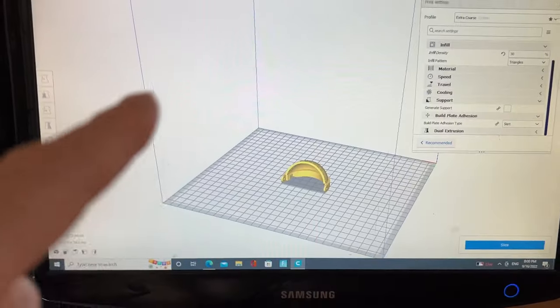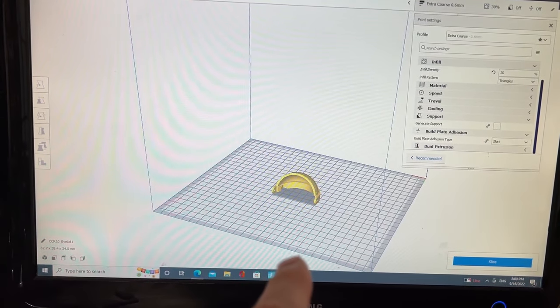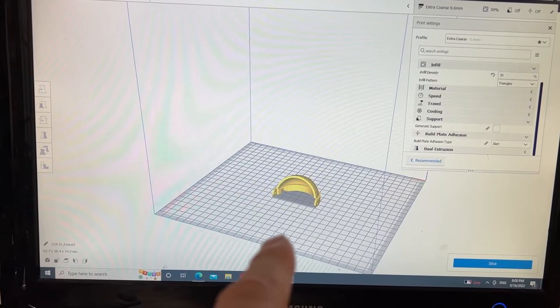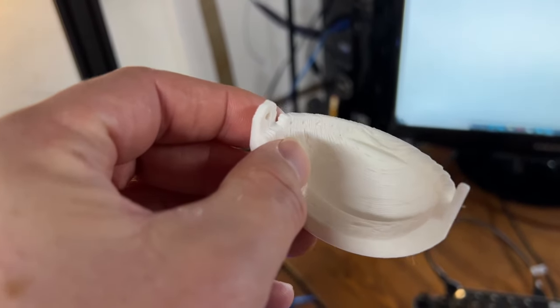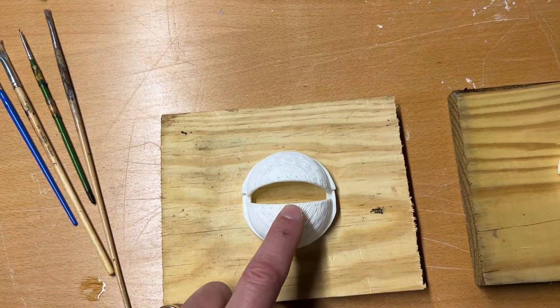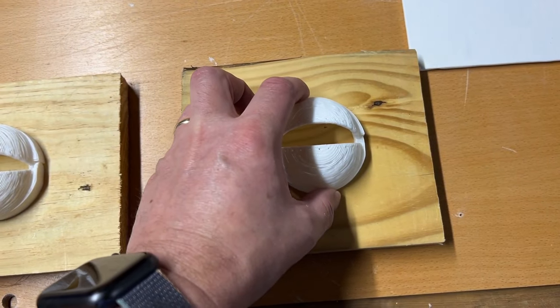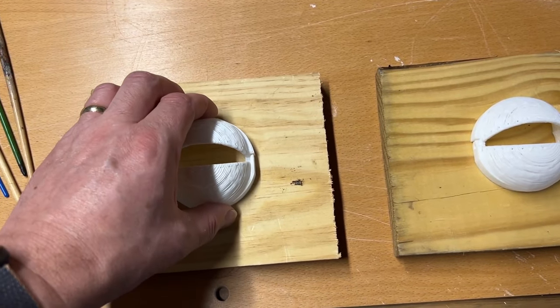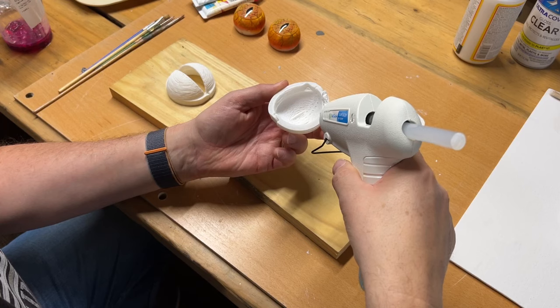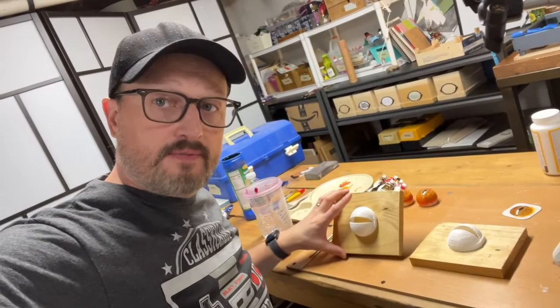I'm going to 3D print the eyelids again so I can use them as the base for putting clay on top to sculpt what the eyes will look like, because I want whatever I'm going to create to fit over the eyes pretty closely. It printed very rough, but that is good enough for me to do my clay work. I made these 5% smaller than the real ones so I can coat them with something. I'm going to mount this with hot glue to this piece of wood and then put clay on top.